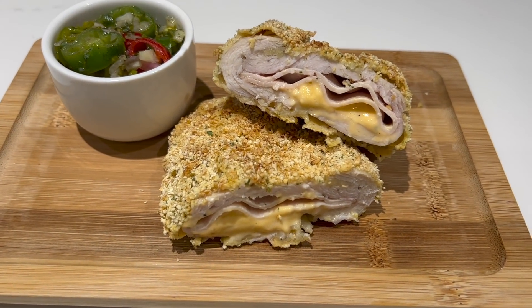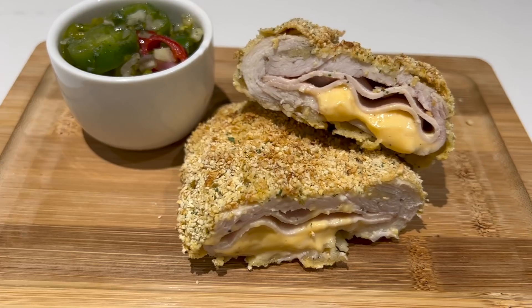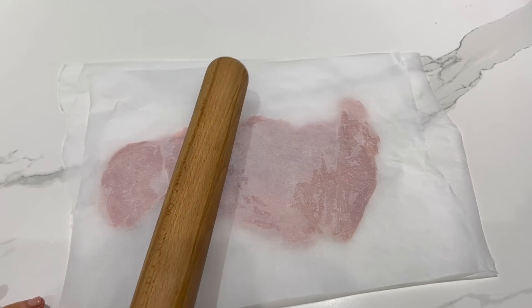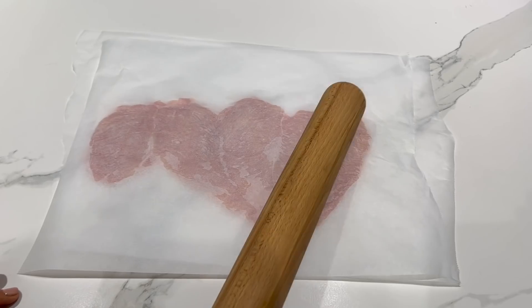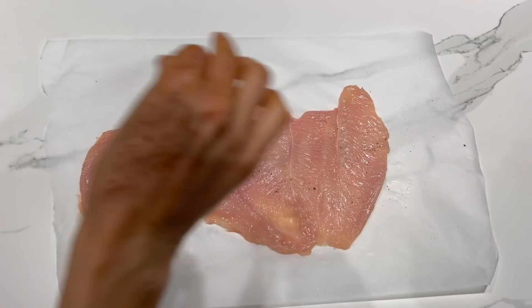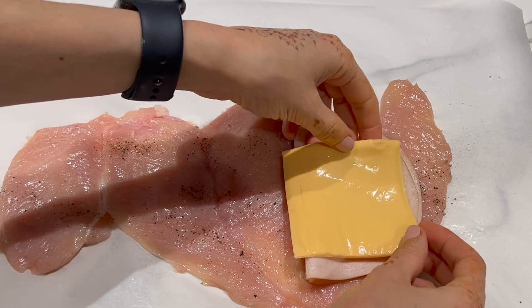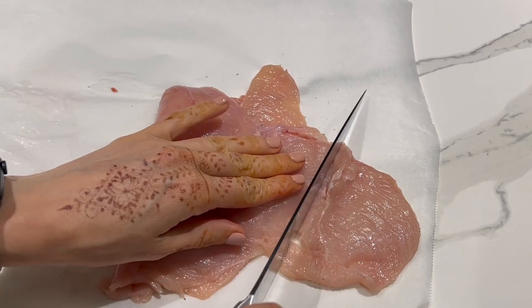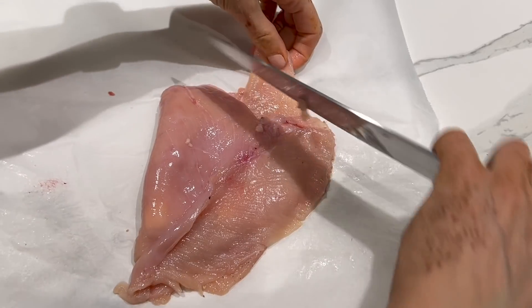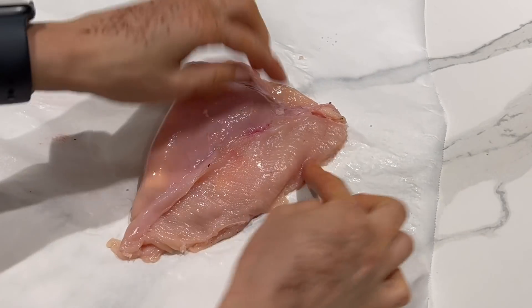Maintenant je vous propose de délicieux cordons bleus, simple et rapide. Et surtout cette recette va vous éviter d'acheter des cordons bleus industriels. Je commence par écraser les escalopes entre deux feuilles alimentaires — sinon vous pouvez très bien prendre du film alimentaire — c'est pour diminuer l'épaisseur pour que la cuisson soit plus facile. Un petit peu de sel, poivre, une tranche de blanc de dinde ou de poulet, un petit peu de fromage. On replie les escalopes, on enlève l'excédent, on va essayer de refermer les escalopes. Si vous voulez, vous pouvez remettre un petit peu de sel et un petit peu de poivre.